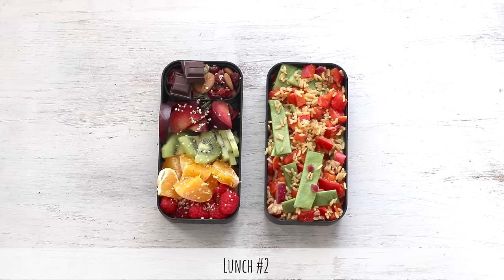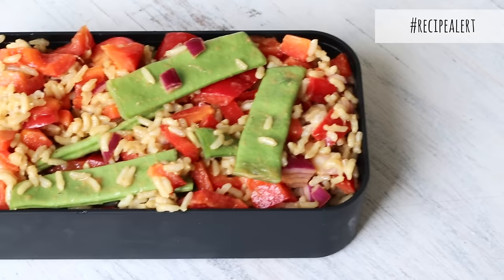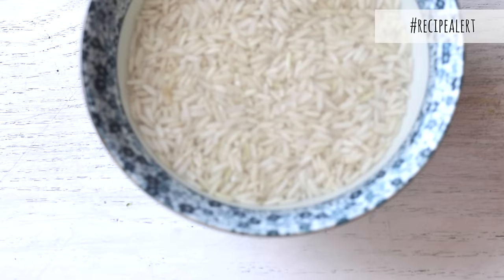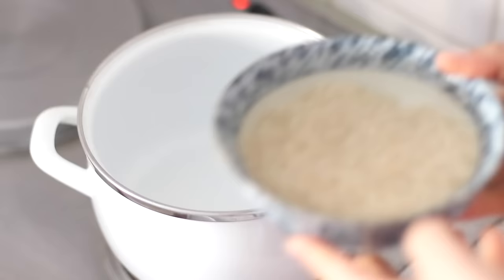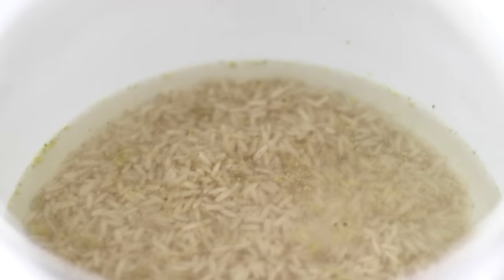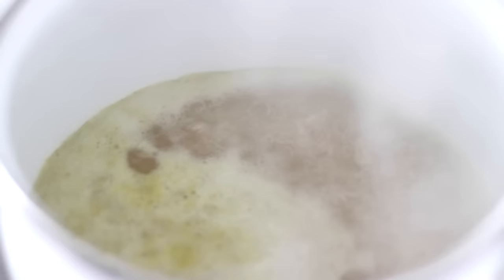For lunch box number two, we begin by making this brown rice and green bean miso salad. I always soak my brown rice overnight first, which cuts down the cooking time by half. But if you don't have time to do this or want to know how long it takes to cook the rice, check the blog post for this recipe. When cooking this half cup of rice, I also crush in half of a vegetable bouillon cube to give it some extra flavor. Then when it comes to a boil, I reduce to a simmer and partially cover with a lid.